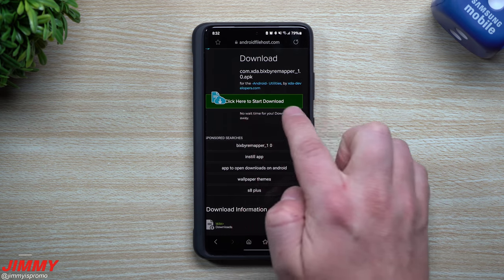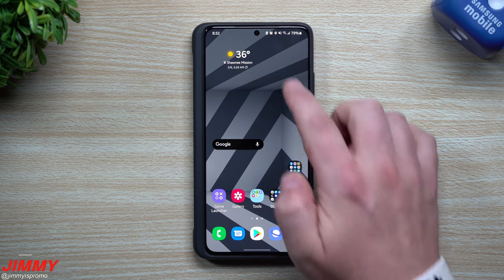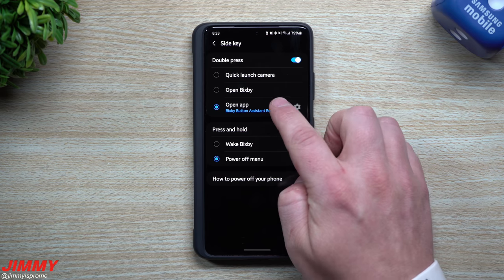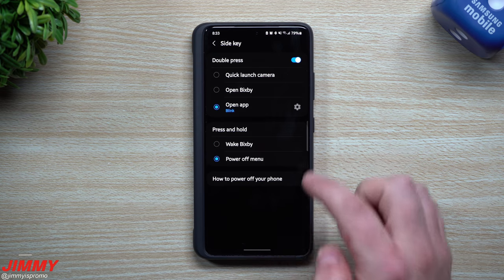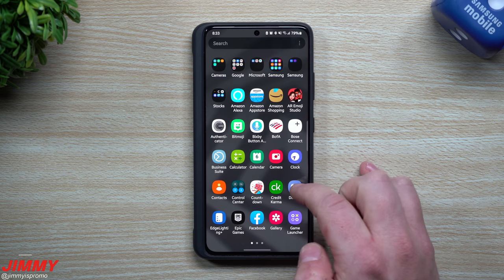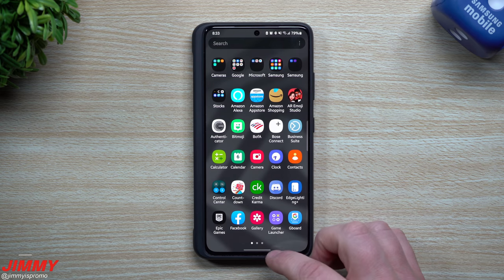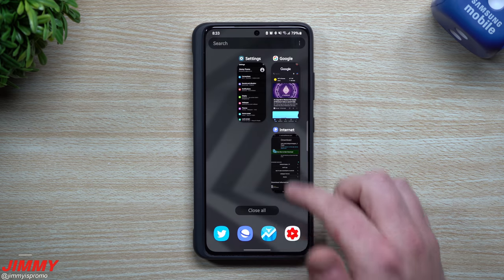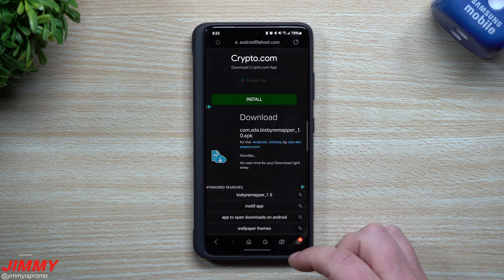All you're going to do is scroll down until you see the option which says 'Click here to start download.' So what I'm going to do first is delete this application and show you what it looks like to set this thing up from the very beginning. Let's go inside the settings and get this one switched up. Now I'll head over into the Bixby remapper and go to uninstall. Once the application is uninstalled, head inside that link provided — it's right below the video in the description. Once you're inside the website, click on 'Click here to download.'